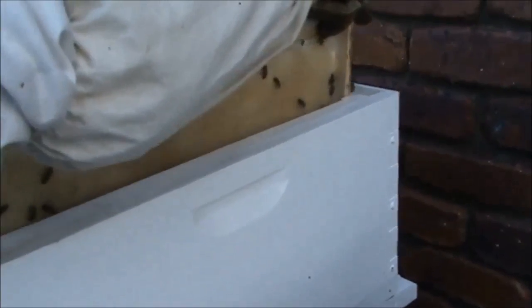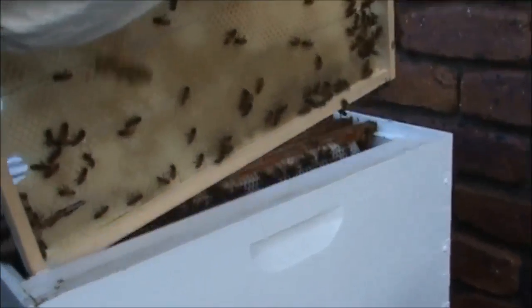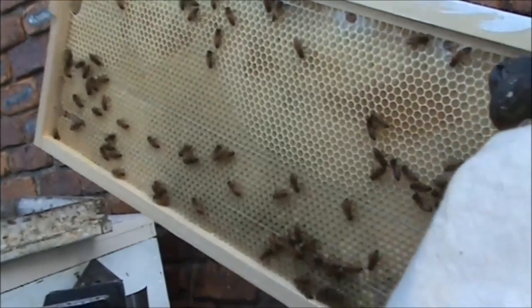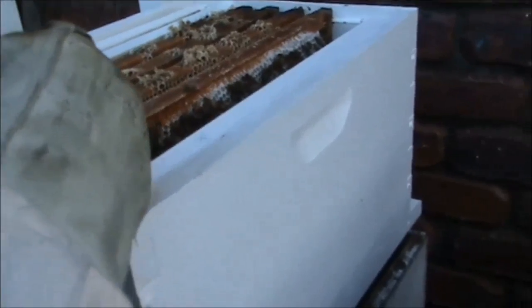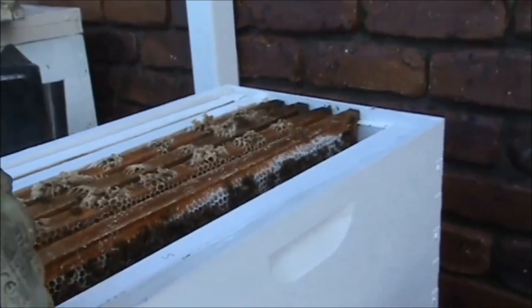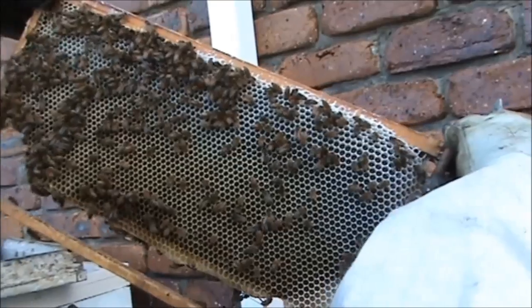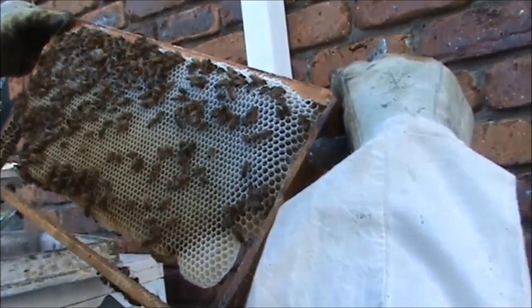She's used wax foundation on these — she's got a friend to do it for her. Let's have a look and see if we can find the queen. See, we're still in winter, for another week. Once we get into spring and get some decent spring weather, these bees will really expand onto those frames. This one's got a lot of honey on it so far.